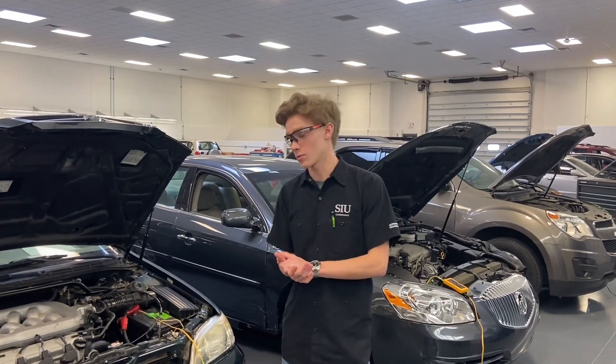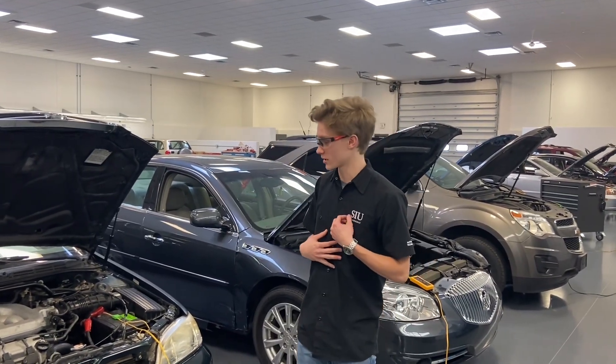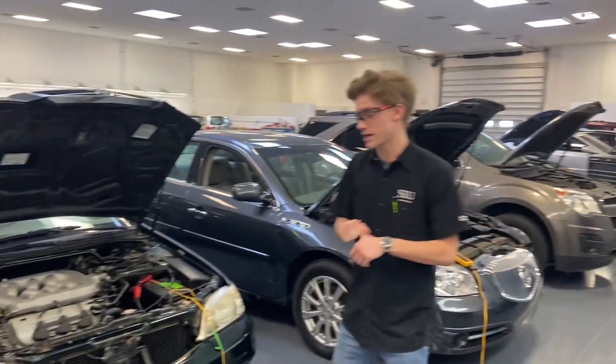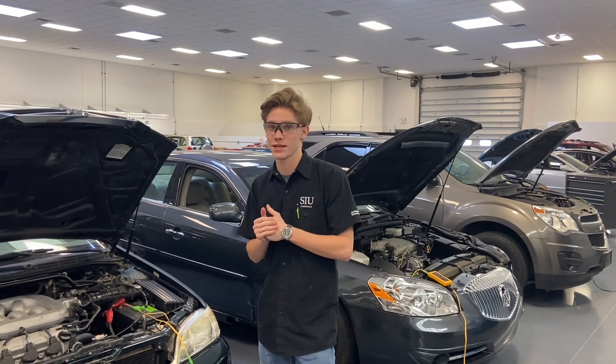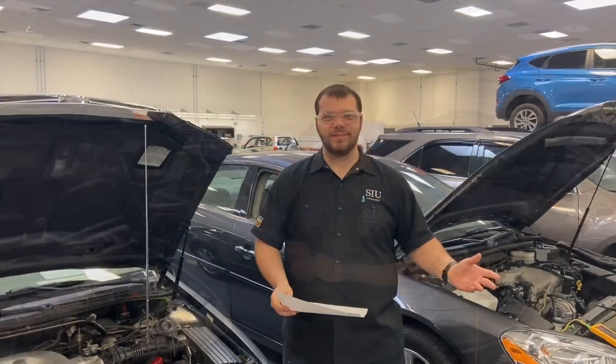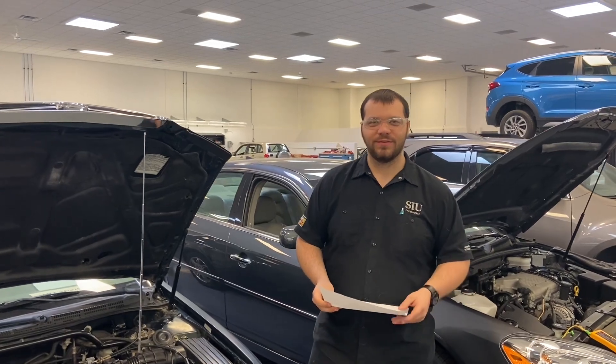What's up everybody, my name is Devin and today we're going to be taking a look at this 1999 Acura TL. It's got a V6 single overhead cam and has a multi-point fuel injection system. Hi guys, I'm Colin, Devin's assistant for this afternoon.